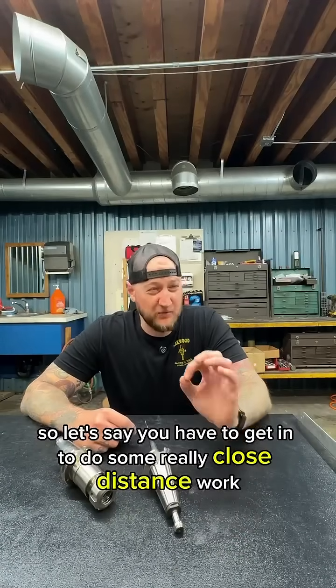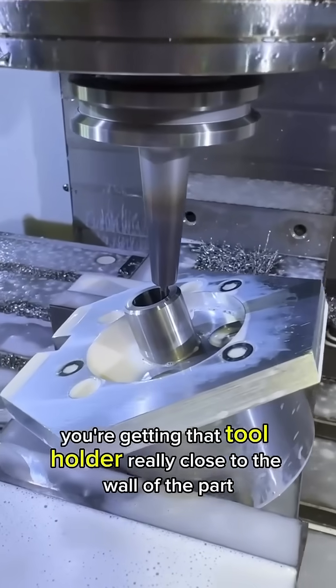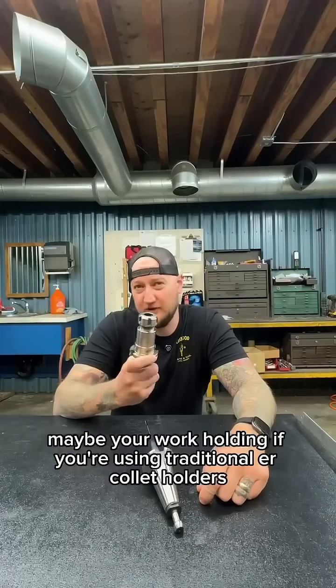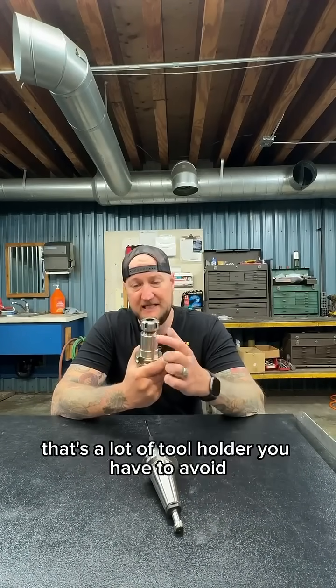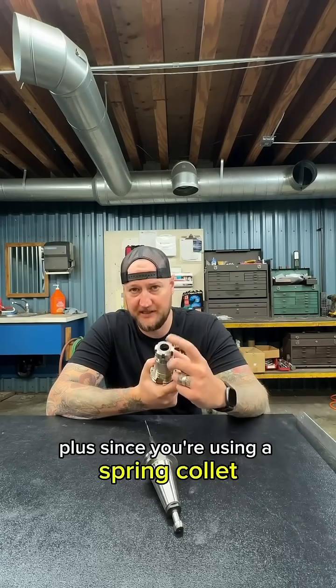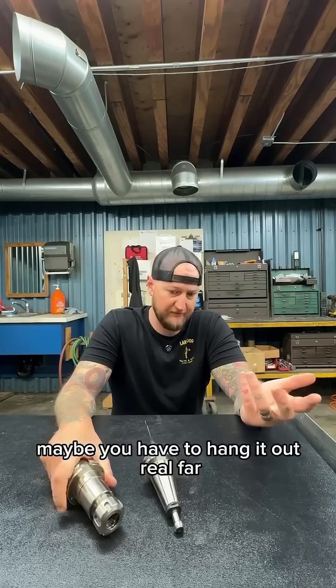Let's say you have to get in to do some really close distance work — getting that tool holder really close to the wall of the part, maybe the edge of the part, maybe your work holding. If you're using traditional ER collet holders, you may be stuck with something like this. That's a lot of tool holder you have to avoid. Plus, since you're using a spring collet, you're only holding on to a little bit of that tool. Maybe you have to hang it out real far.